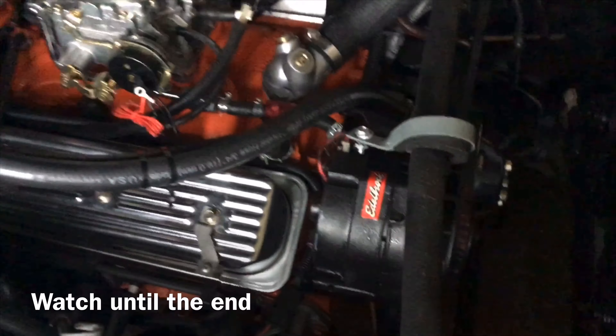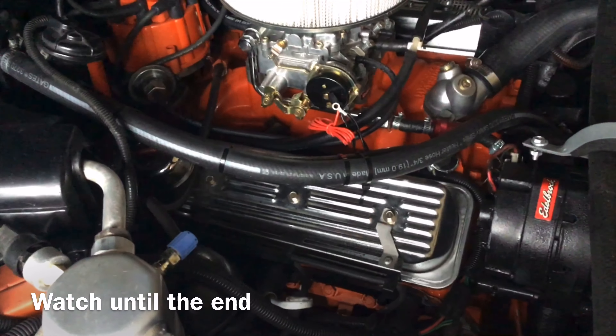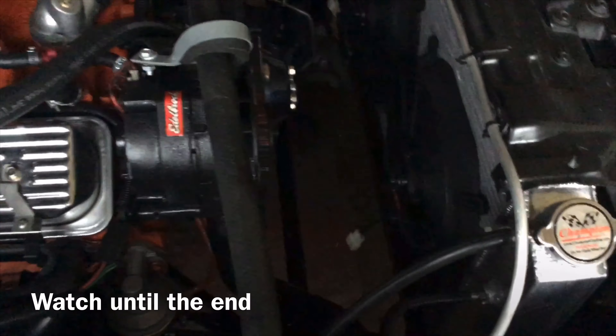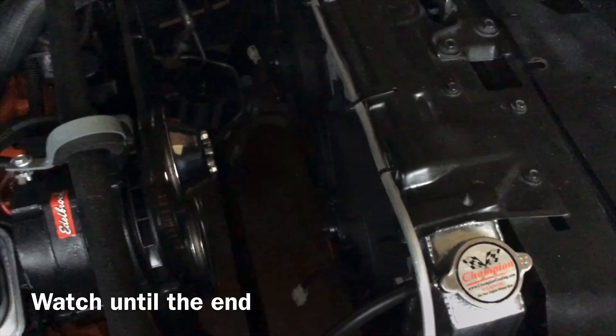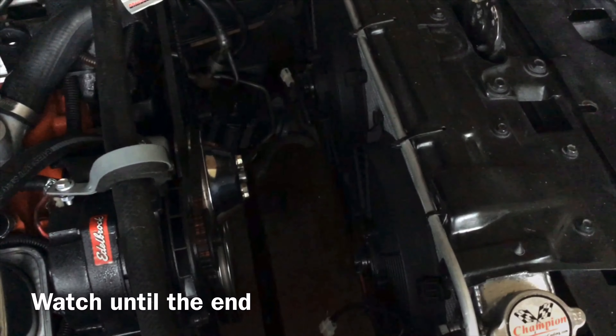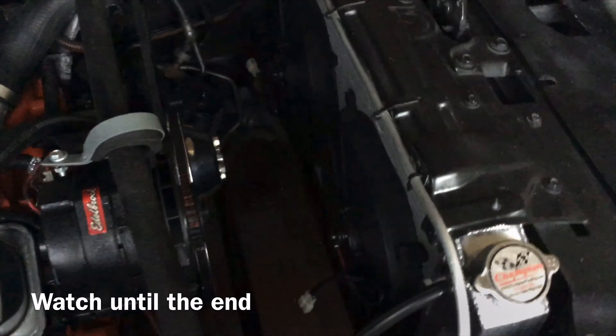I'm still waiting on my wiring to come in and figuring this out. So I think I'm going to go on Amazon and go ahead and order the relay kit for that. I was going to stand still with that because my guy said that he had one, but the one that he had is not pretty much the one I wanted. So whoever did electric fans, tell me the way that y'all hook it up and let me know what relays and stuff that y'all went with to hook y'all fans up.